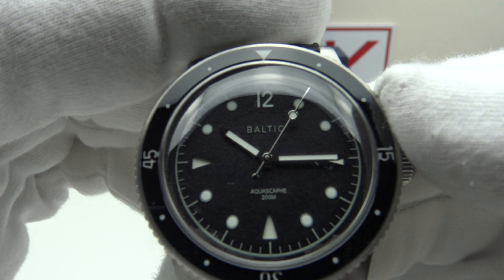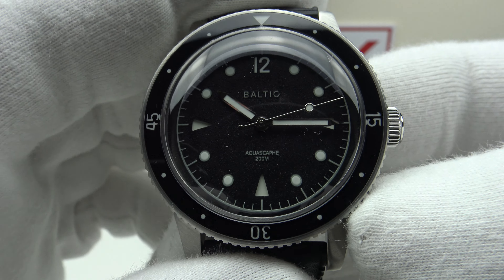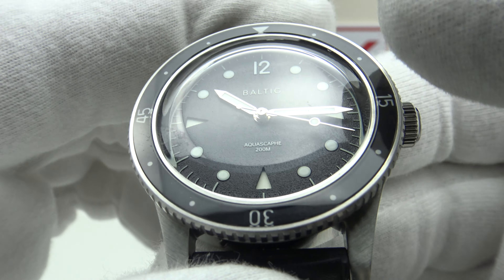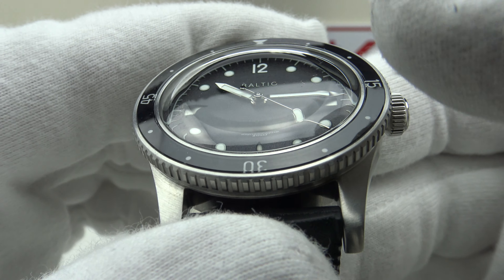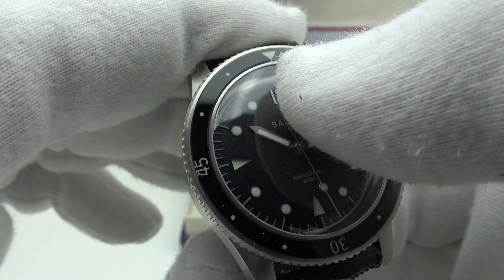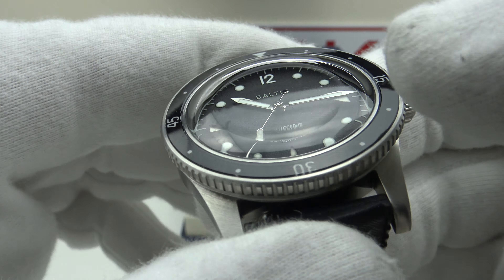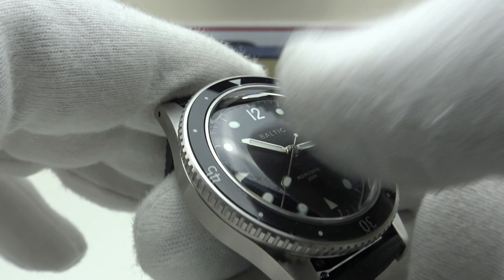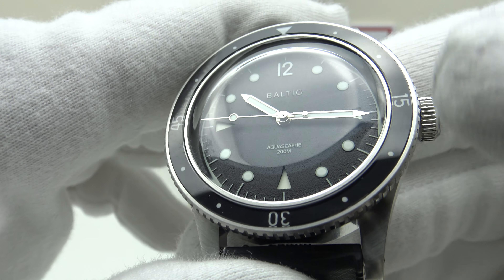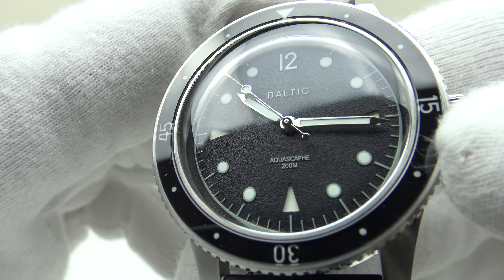We have a double-domed sapphire crystal with clear AR coating on the underside. The clear anti-reflective coating does an outstanding job of reducing the glare from the silver mirror-polished pencil hands and the double-domed sapphire crystal itself. The double-domed sapphire crystal gives the aesthetic of a vintage plexiglass or acrylic domed crystal, but sapphire is harder and more scratch-resistant — you get the look of a 1950s or 1960s dive piece with modern enhancements. The double dome also means you don't get the characteristic distortion of a single-domed crystal with a flat underside. Very good quality clear AR coating.